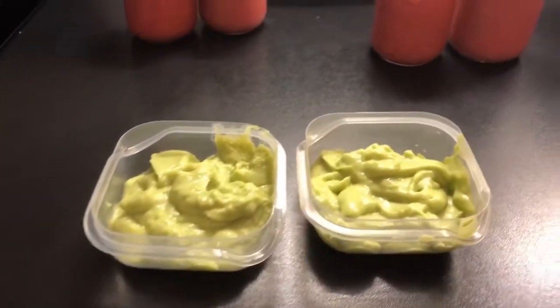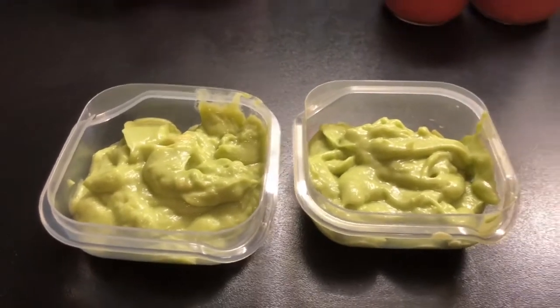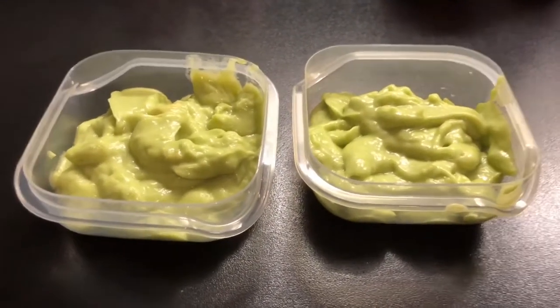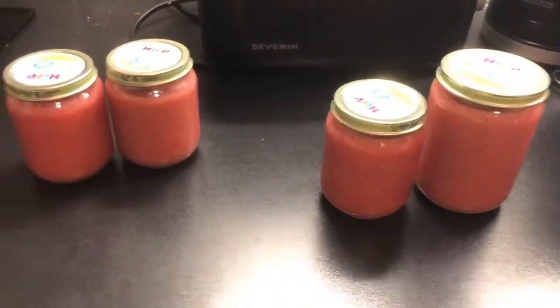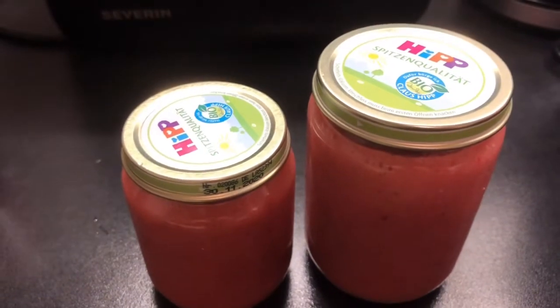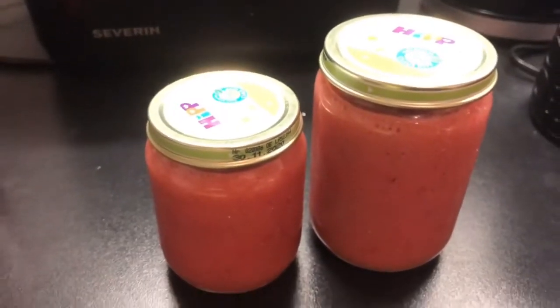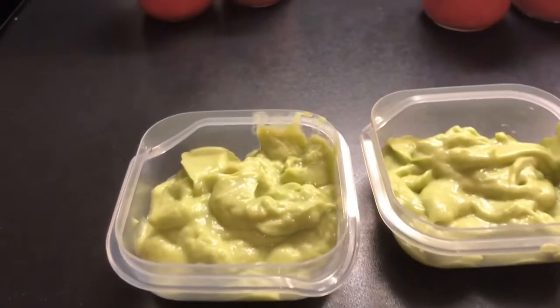There you go mumsies! So I added avocado with rice milk for baby Miri's one week food preparation. This bottle is quite big — it's like 190 grams or ml of baby food — and the rest are like 120. So these are the finished products: strawberry with rice milk, strawberry and banana, and avocado with rice milk.